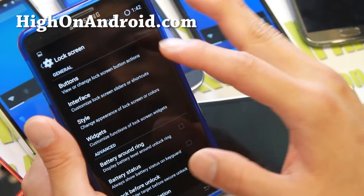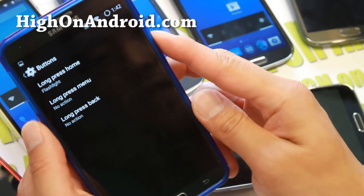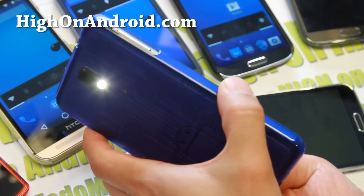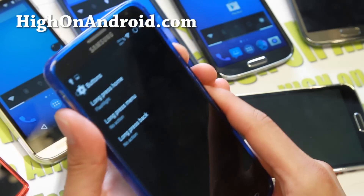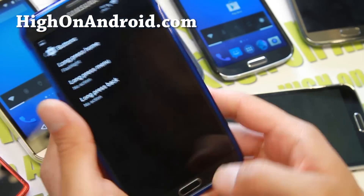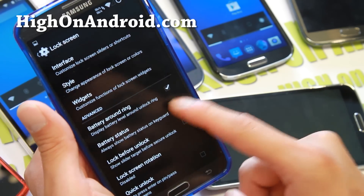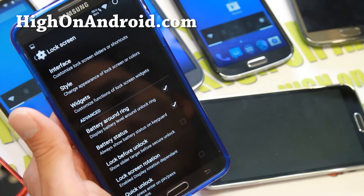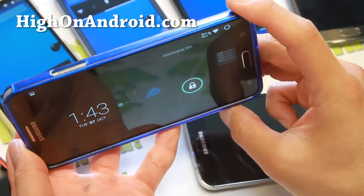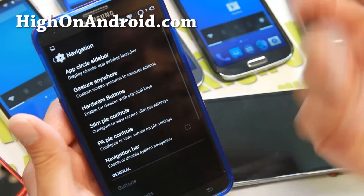Let's go into Lock Screen — you can go ahead and customize all of your buttons here. For example, if you want to change the long press to activate flashlight, you can hold down the Home button to activate your flashlight. You'll have to activate it again to turn it off or manually turn it off. You can set that for all the long presses — there's a bunch of different options. Lock Screen Rotation is kind of cool — if you're driving and want to rotate your lock screen, this will allow you to do that.